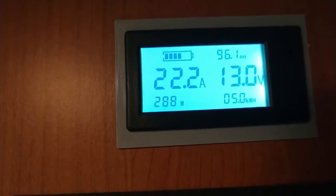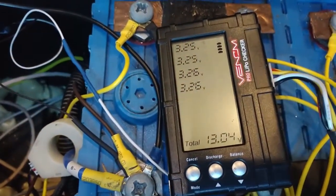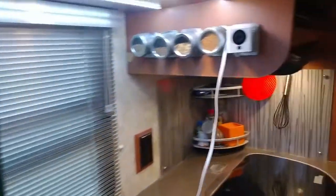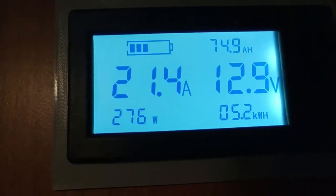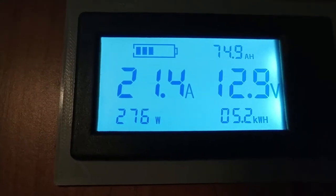Now it's been two hours and the BMS is still doing a good job — we've got 3.25 and 3.26, so that's pretty good. I'm not going to monitor this all night. We're down to 74.9 amp hours left, which means we've used about 45 amp hours.